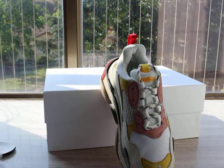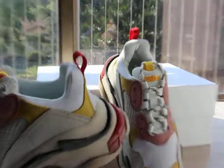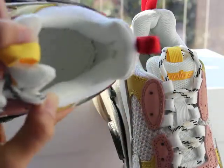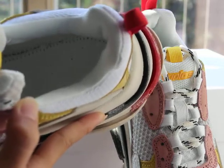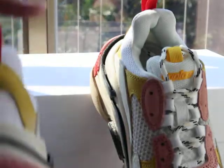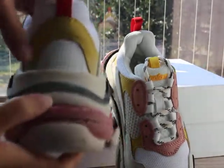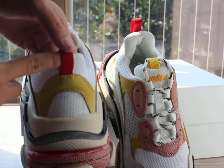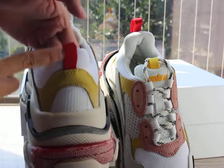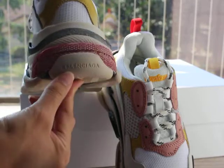Inside the stitching — very clear, and the good stitching. The shoes back here — you can check the shoe tab on the back, red color, and the Balenciaga logo here.